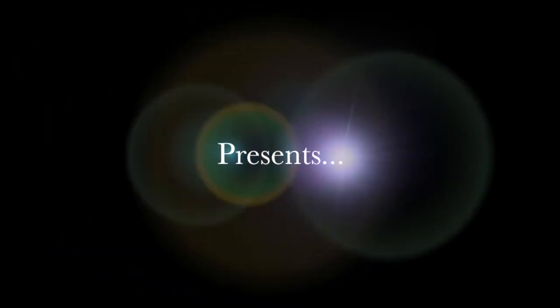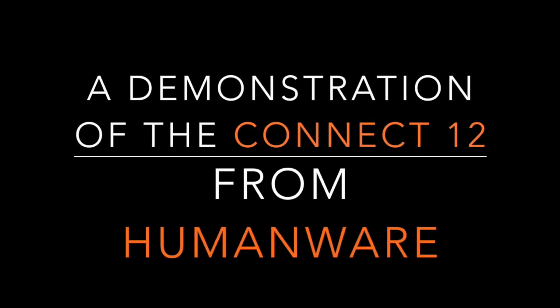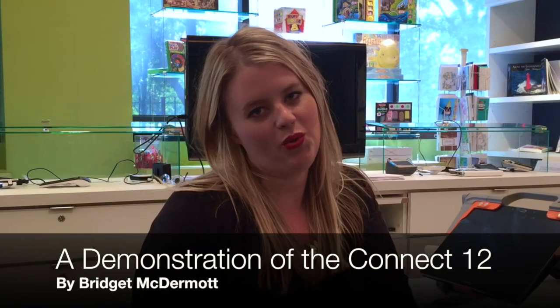The Chicago Lighthouse Assistive Technology Center presents a demonstration of the Kinect 12 from HumanWare. Hi everyone, my name is Bridget McDermott. I'm the Assistant Manager here at the Chicago Lighthouse Tools for Living Retail Store. Today we're going to be looking at the new Prodigy Kinect 12 from HumanWare. This device is a portable magnifier with distance viewing, near viewing, as well as OCR.